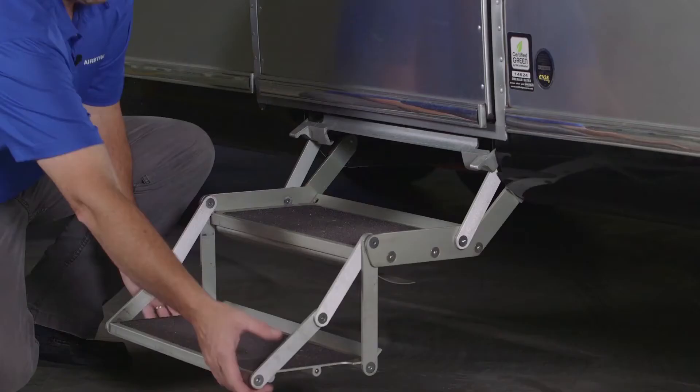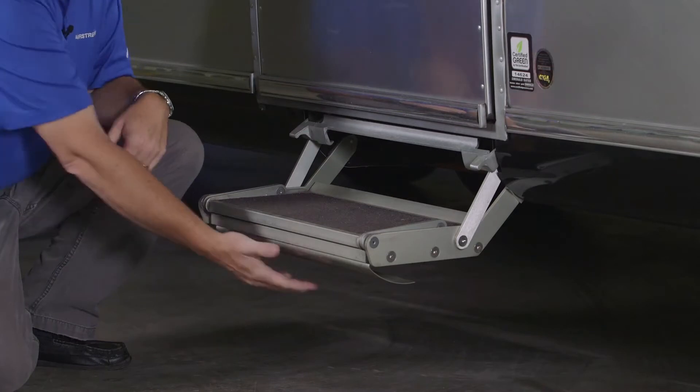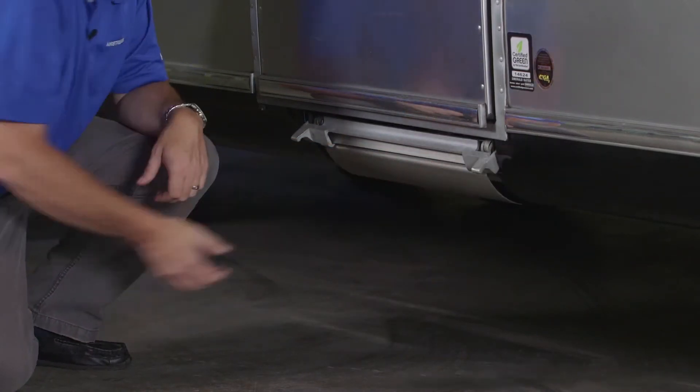To put it back up, do just the opposite: roll it up, then pull forward and slide it back into place.